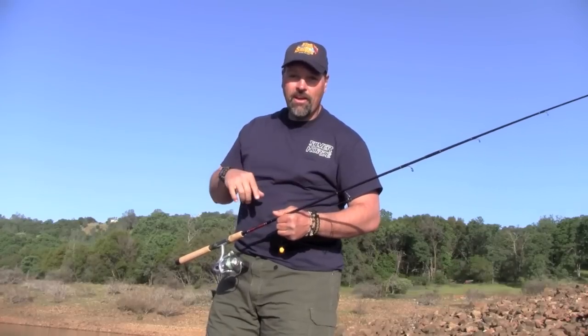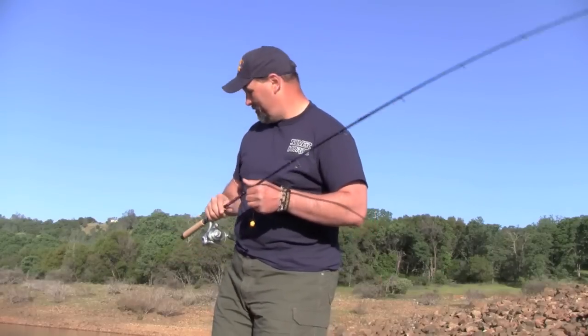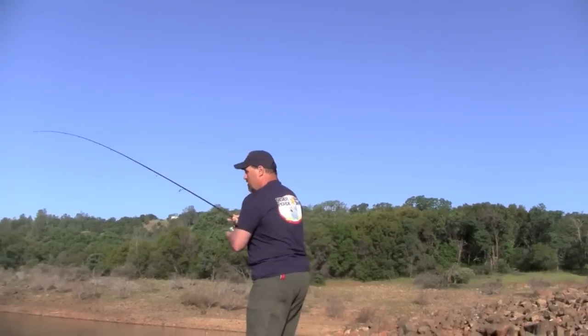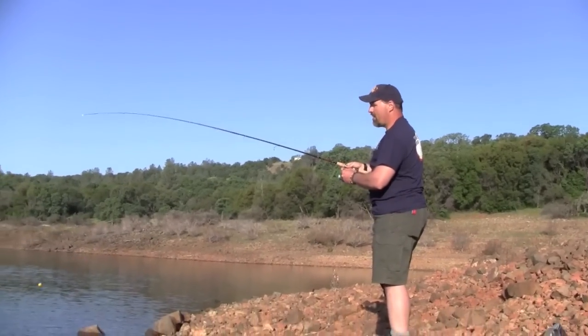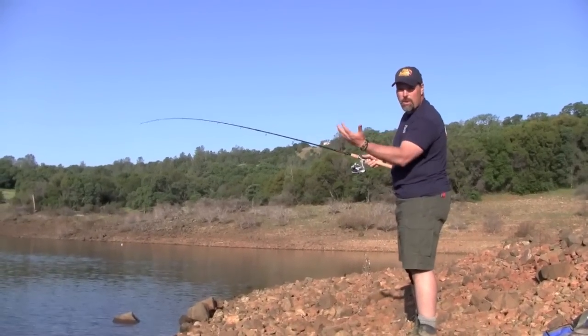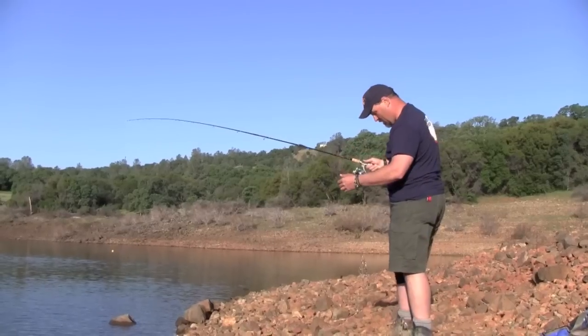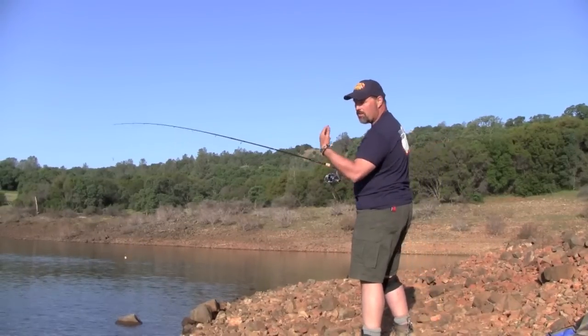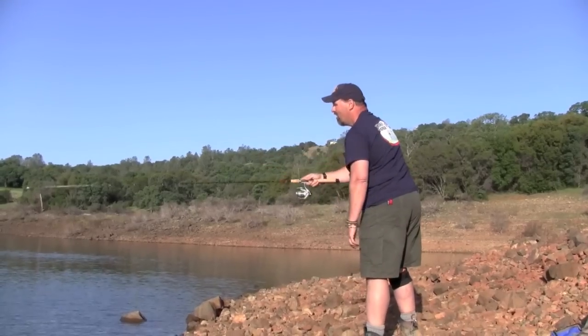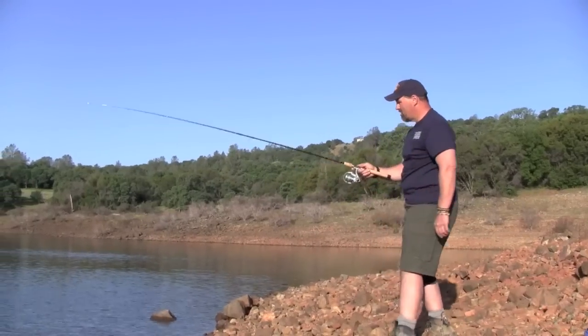I'll toss this in the water and then show you the final points on bait fishing. I'm going to pitch it out — I can see the slope of the bottom — probably about 30 feet, maybe a little farther. I'll put my second rod in a little closer.